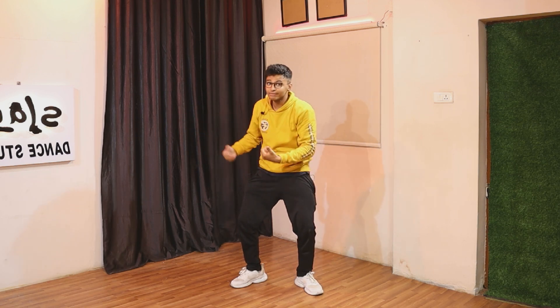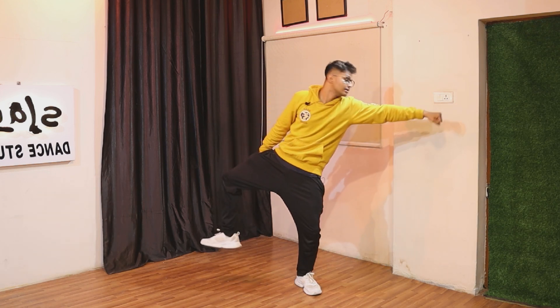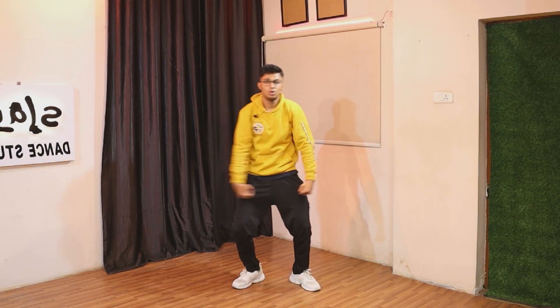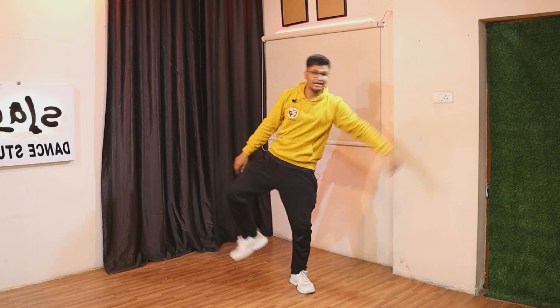And on the third one, you just need to go like three — we are taking our right up again, but our hands are going like this. It's kind of like you're holding a flower in your hand and you're about to propose to someone, but on this side you'll be going like that. So: whoop, keep it down, whoop, keep it down, propose, come back.